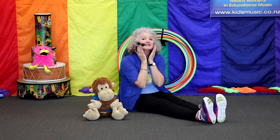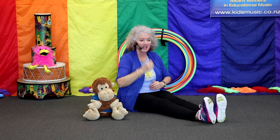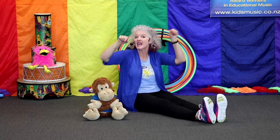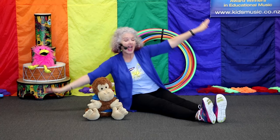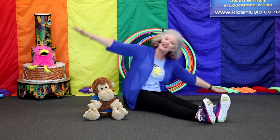Here are my cheeks. Here are my cheeks. Here is my chin. Here is my chin. Here is my tummy. Here is my tummy. To put dinner in. To put dinner in. Here are my thumbs. Here are my hands. Sing it. Aeroplane flies. Sing. Aeroplane lands.